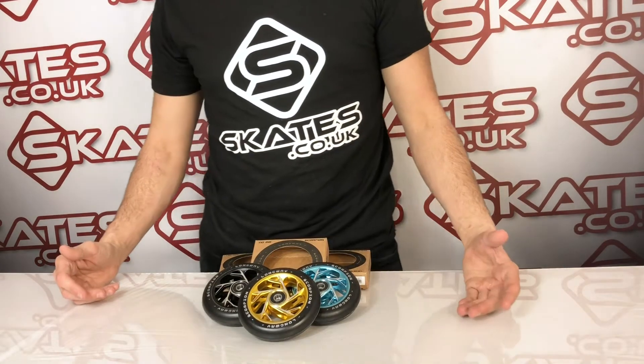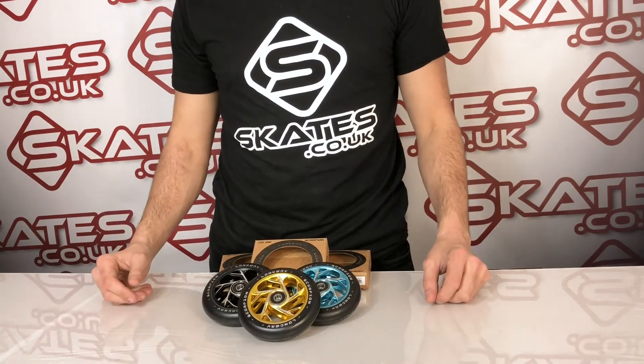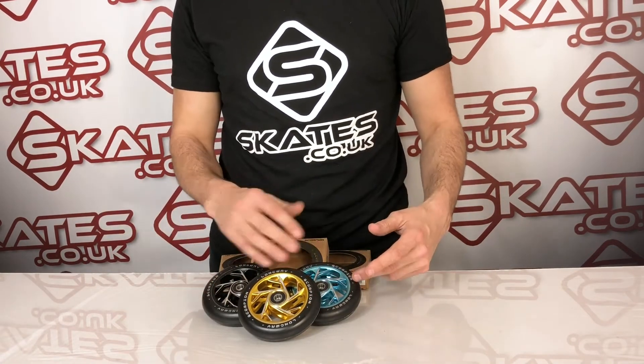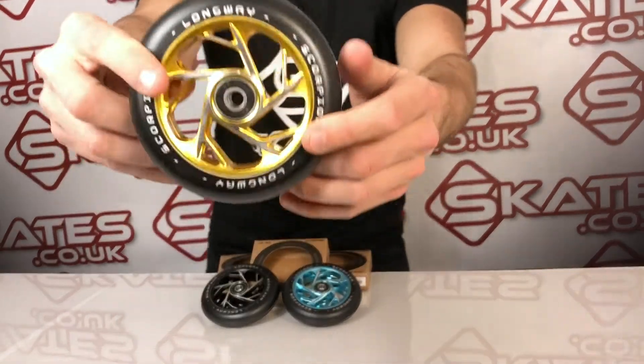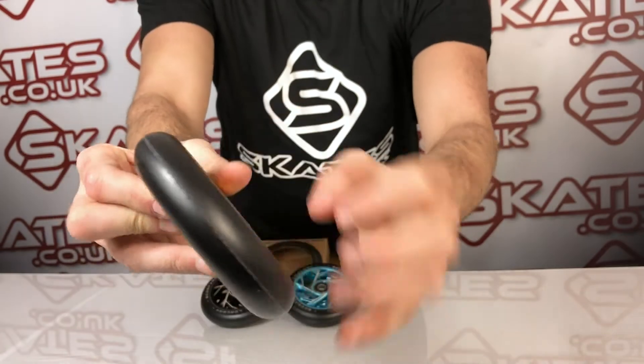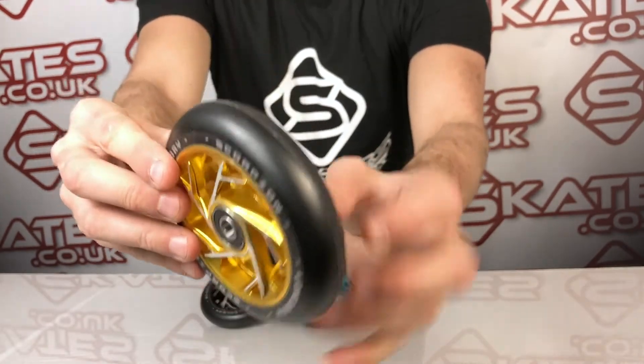This is the Longway Scorpion range of scooter wheels. They come in three different colors presently: the gold, the black, and the teal blue. The finish on them is very exquisite, with lots of different cutouts inside. I don't know if you can see that from the camera, but you can see how they've